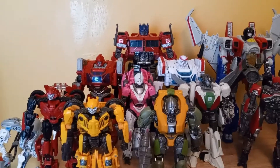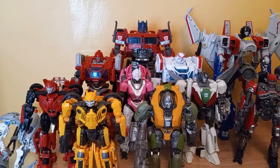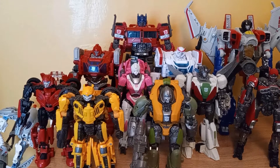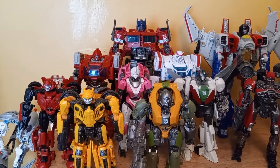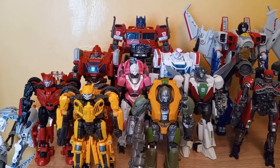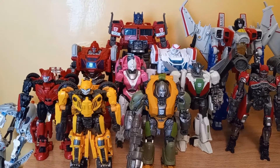In terms of whether I recommend this figure — of course I do. I think she's really good. I really can't find a whole lot to complain about with her, other than maybe the face feeling a little bit over-detailed, but that's just me. I think the vehicle mode is really nice, the transformation has a lot going on and is really fun, and the robot mode looks great with all the detailing and articulation. I definitely think you should get it if you can find it.